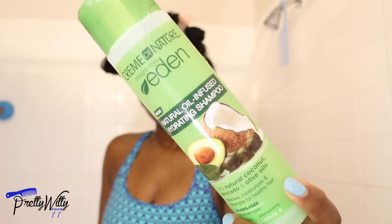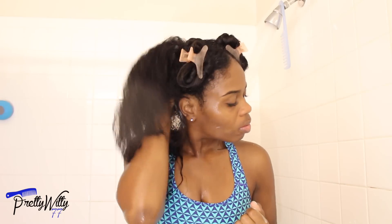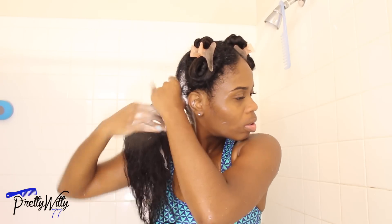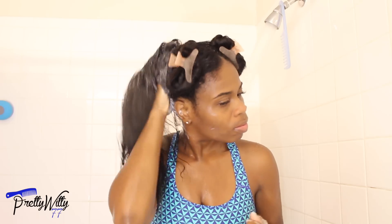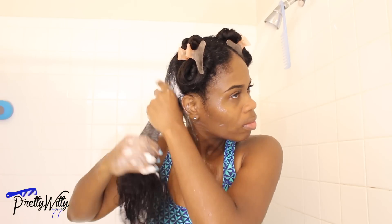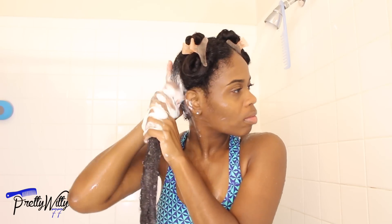Now it's shampoo time. I use the Cream of Nature Straight from Eden Hydrating Shampoo — it's sulfate-free and it feels so good. I basically start by attacking my roots, making sure I get my scalp clean, and as the product begins to lather I work it down the length of my hair. I never apply shampoo directly to the length because it's basically a waste of product.